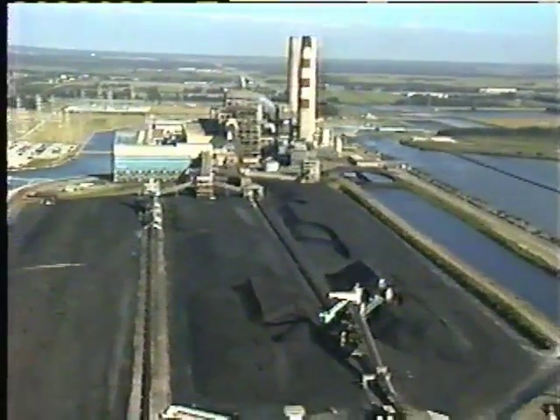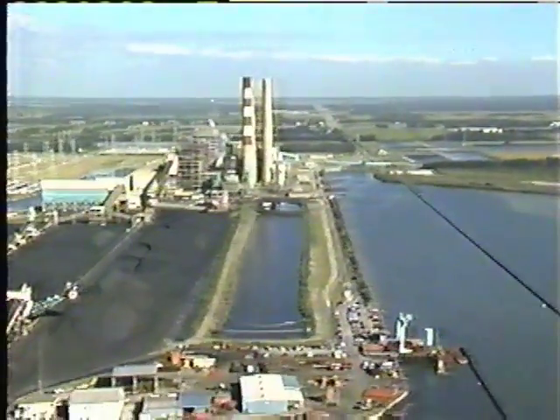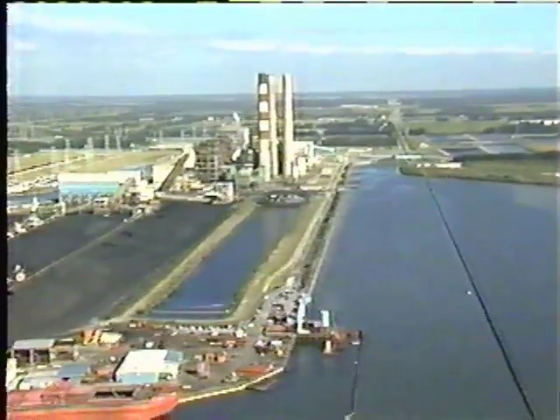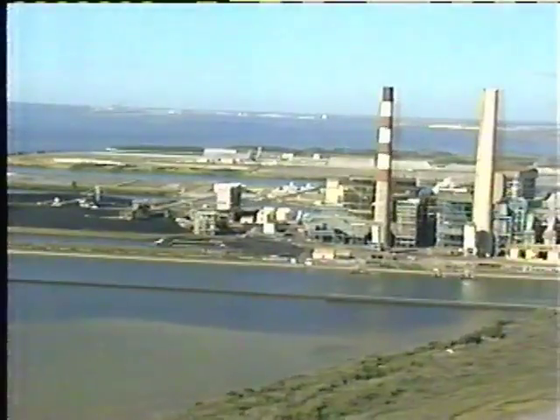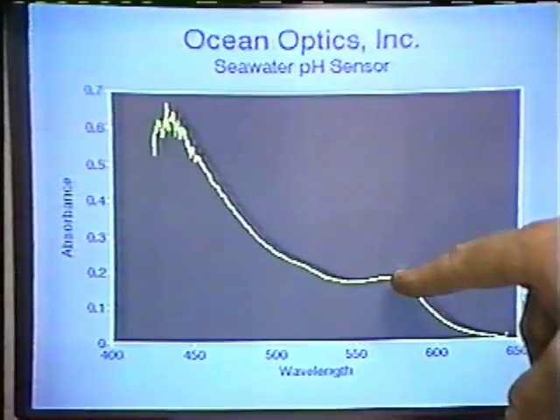We all know that by burning fossil fuels, we are destroying our ozone layer by releasing excess CO2. Nobody knows exactly when that CO2 buildup will become too great. The key to measuring the buildup is in the oceans, but until now we could not measure what was happening. The oceans can absorb a lot of that.